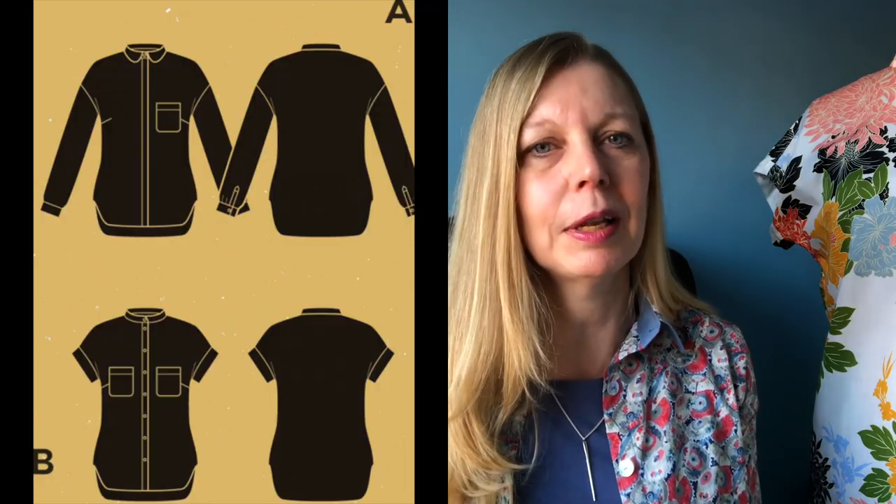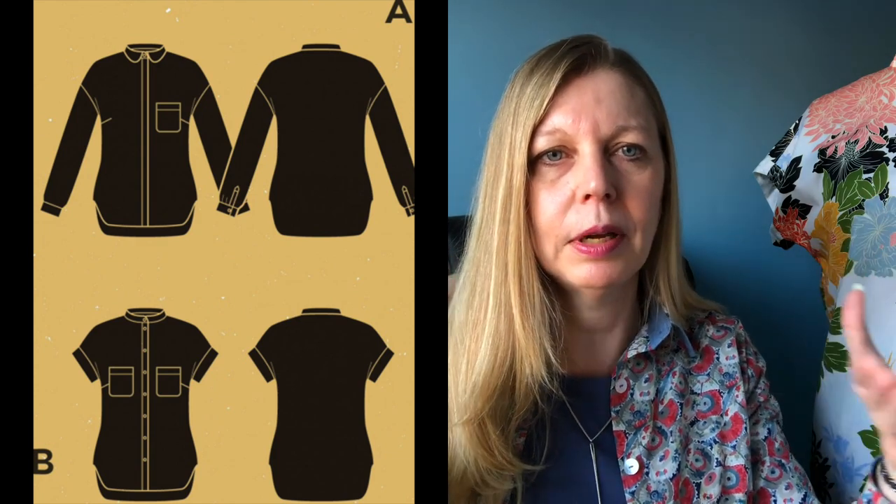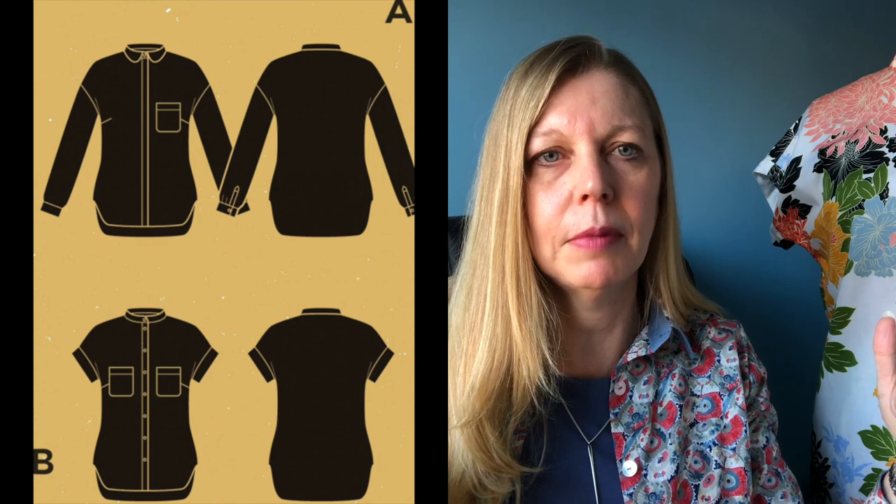The most significant difference between the Callie and the Meliloe is that the Meliloe is more fitted. All versions of the Meliloe have a bust dart and it comes in at the waist, whereas the Callie is straight up and down and the shaping comes from that inverted pleat. Once you sew them up, you'll also notice that the instructions are different — both in clarity and technique.